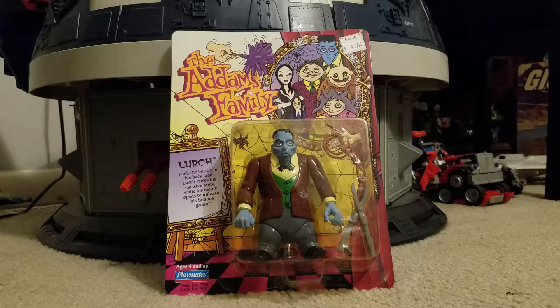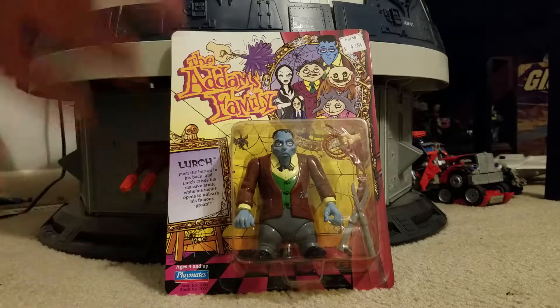And we have a cool one today. This is an Addams Family Lurch from Playmates. My voice is really horrible. From 1992.